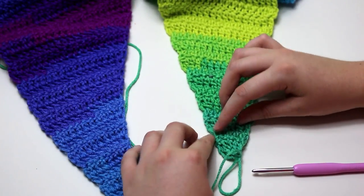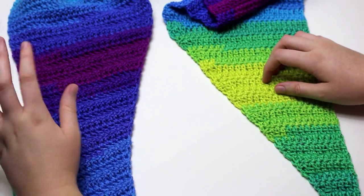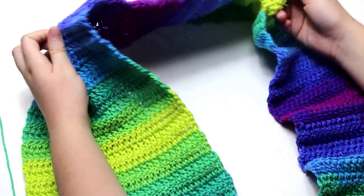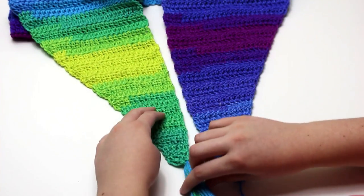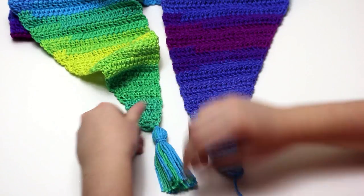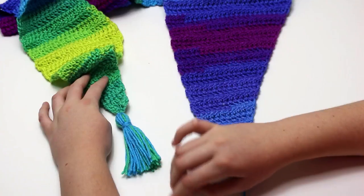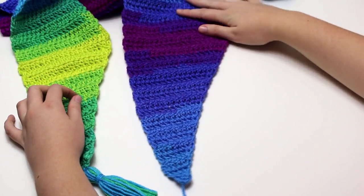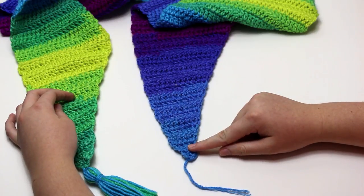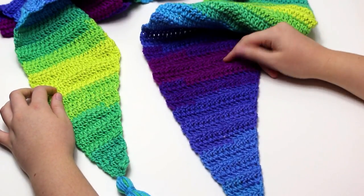The last step of making the scarf is to add tassels. They are completely optional, but if you want to stay with me I will show you how to make them. Otherwise, you can secure your work and weave in your ends to finish the scarf — it looks lovely with or without tassels. I have already attached one tassel in green and light blue. For the other tassel, we are going to attach it from the back of the work. You can choose any colours that you want or just do a plain colour.